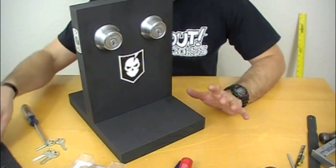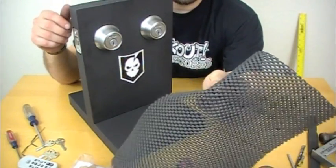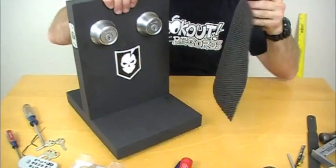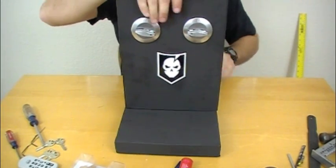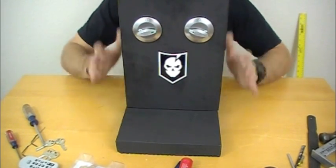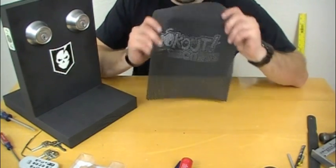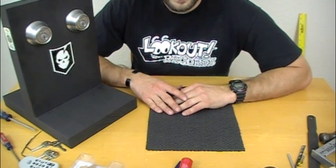One thing I forgot to mention is that after you're done creating one of these, you can get some non-skid material — like the stuff you can line drawers or toolboxes with. This makes a great non-slip pad that you can put down and set your lockpick stand on top of and pick with. It helps it not to move or shift while you're picking, and keeps it from scooting on the table. I'm going to take some spray glue and slap this on the bottom so it's always on there. Let us know if you have any questions. Hope you enjoyed the video — thanks for watching!